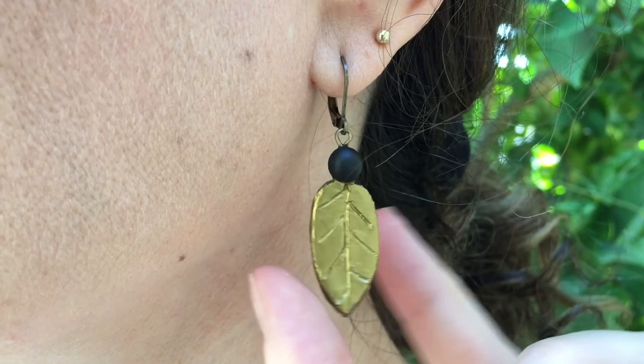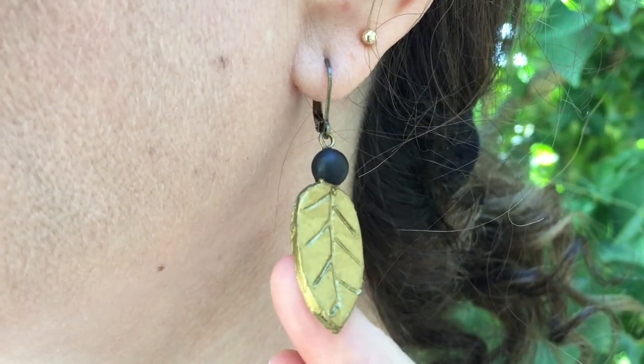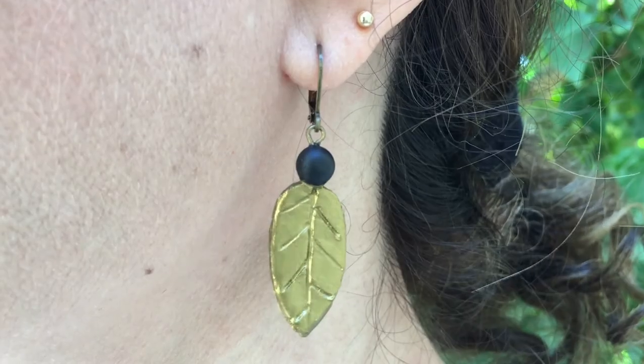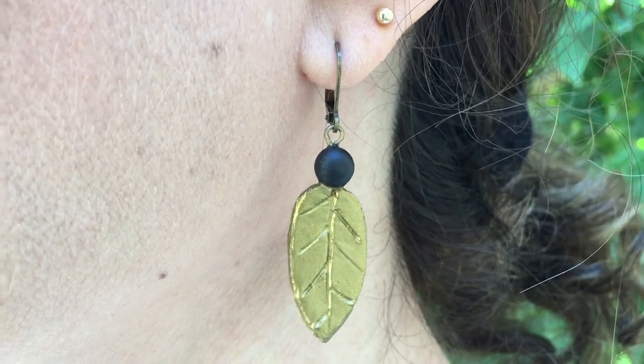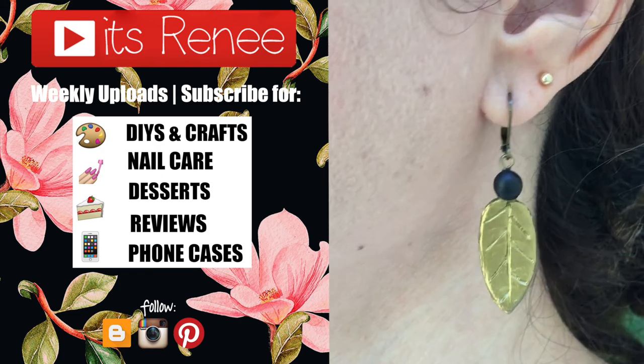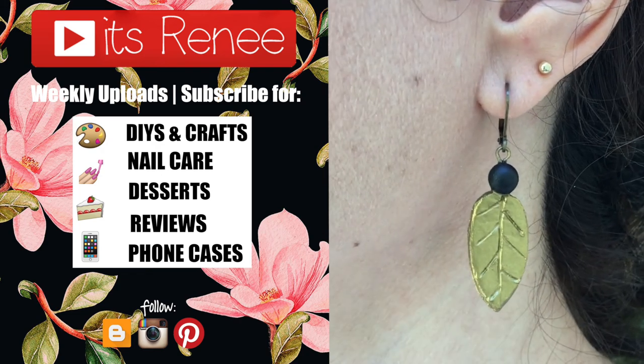You can dress them up and make them more elegant, or dress them down for a casual look. They're really easy to make, pretty lightweight, and one of those accessories that go with everything. Hopefully they don't look like weird bugs! If you liked this video, give it a thumbs up, let me know in the comments, subscribe for more, and check out more accessories on my channel. Thanks so much for watching, take care, bye!